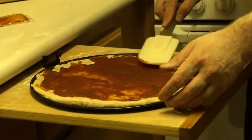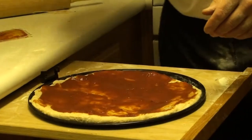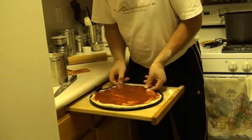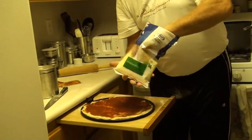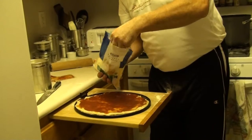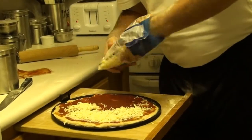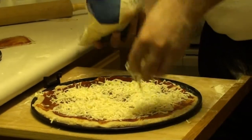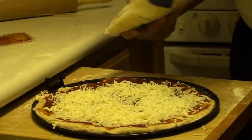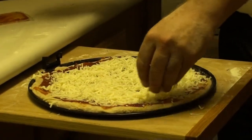Now you'll see the dough is kind of receding a little bit from the edge. We're going to take my favorite cheese — I'm using mozzarella. I like a lot of cheese on my pizzas, so we're going to put a lot of cheese on here. Make sure you get it all the way around and all the way out to the edges.